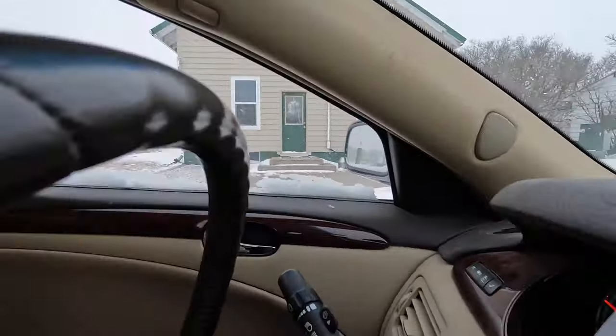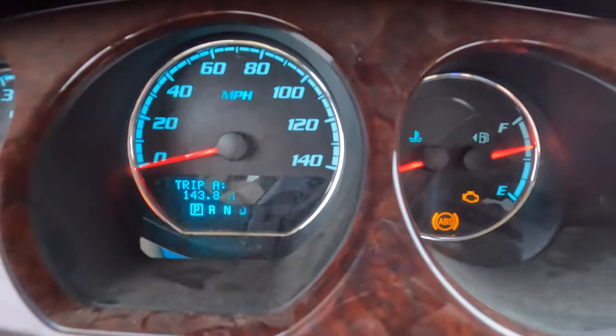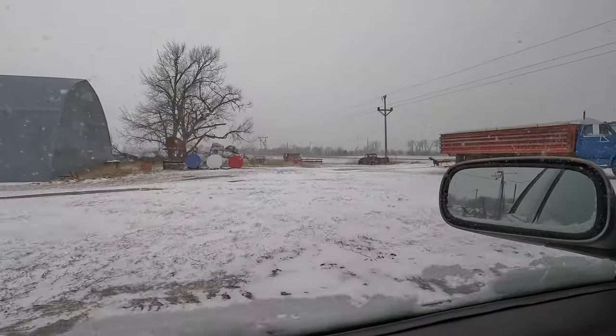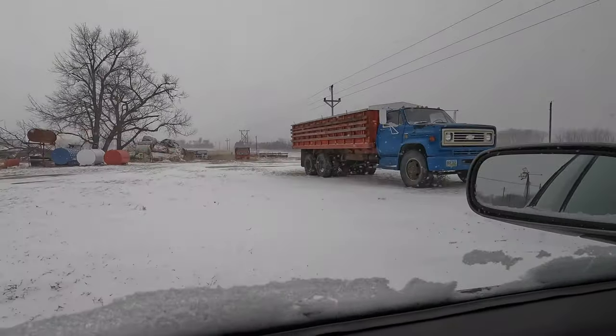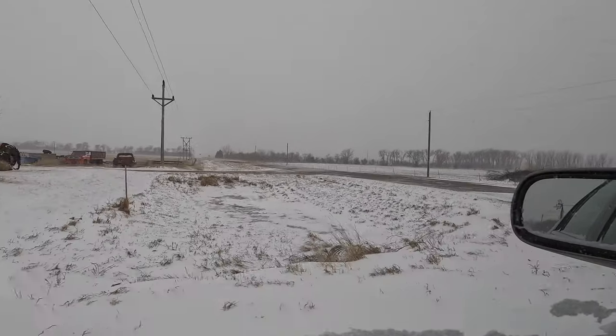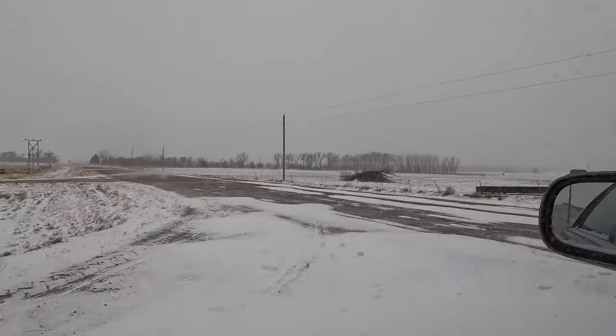We're officially back to Long John's weather. The temp dipped last night and it is now negative 4, if you can see that. A little chilly to be outside. And we're getting a little snow. Hopefully it keeps coming down because our fields are bare, and that's how you lose a lot of moisture.